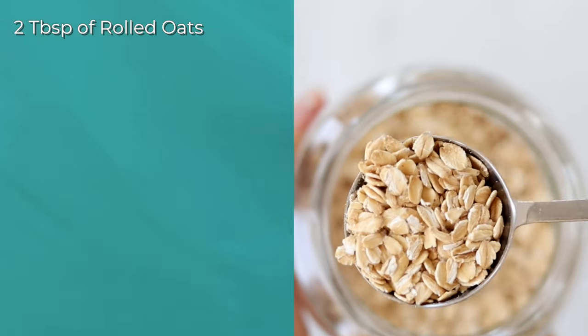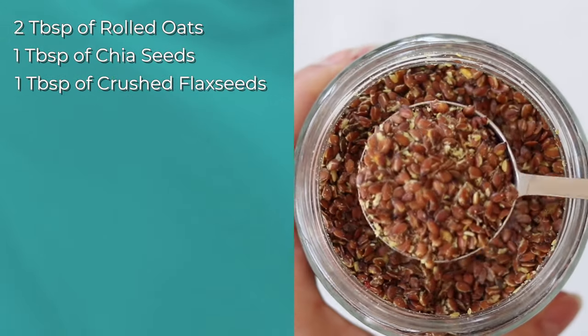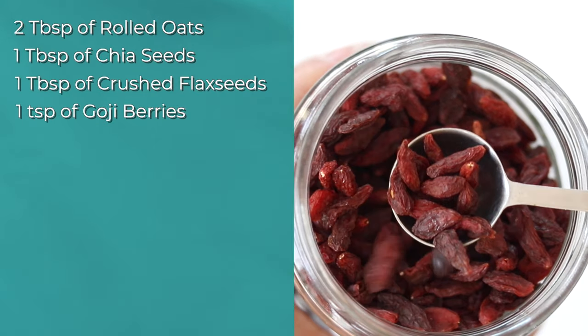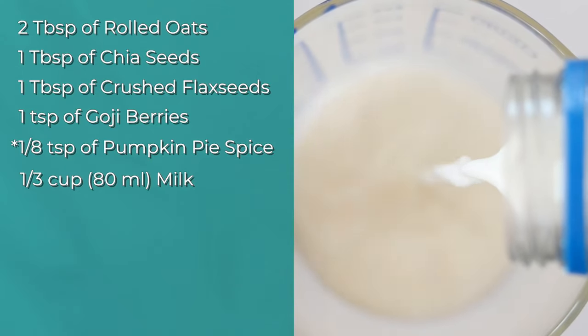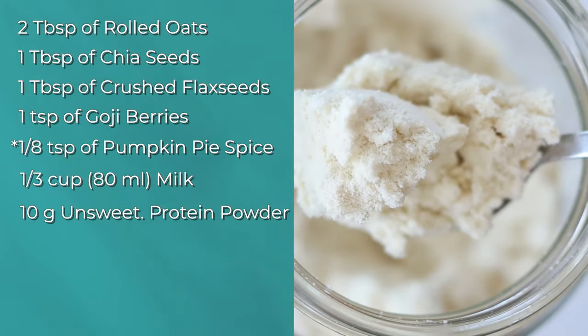Two tablespoons of rolled oats — not the quick type. One tablespoon of chia seeds. One tablespoon of crushed flax seeds. One teaspoon of goji berries. One quarter teaspoon of pumpkin pie spice. One third of a cup, or about 80 milliliters, of milk of your choice. Ten grams of unsweetened protein powder.